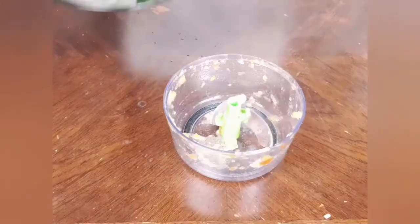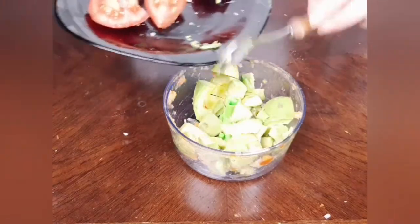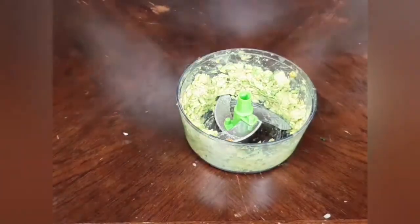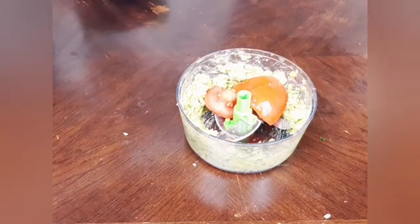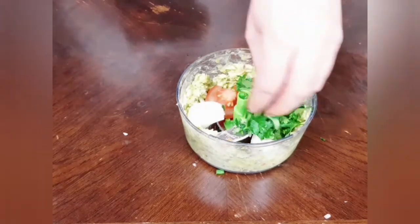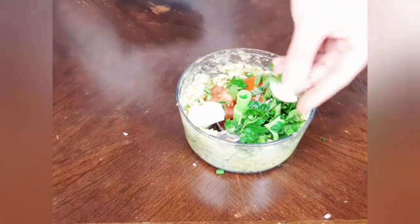The second side is the avocado dip. I add two small avocados into the food chopper and chop them well. Then I add half a small tomato, half a small onion, some parsley, half a clove of garlic, salt and pepper to taste, and mix well.